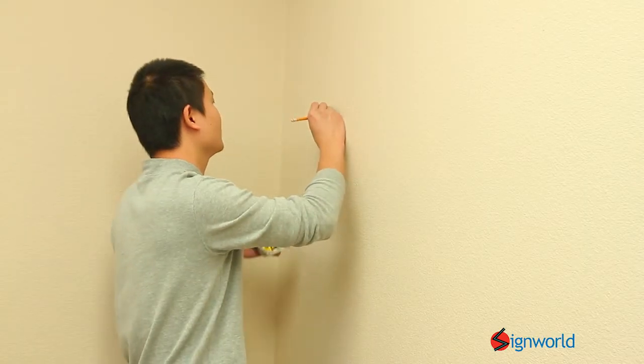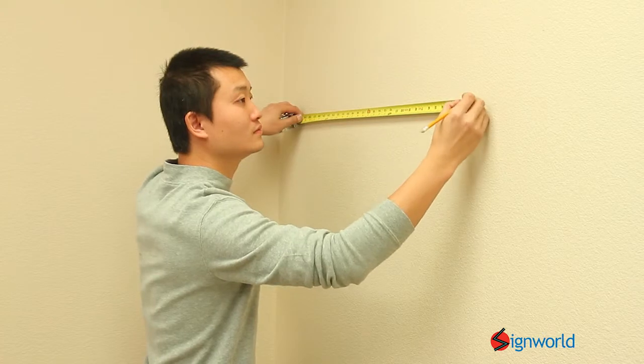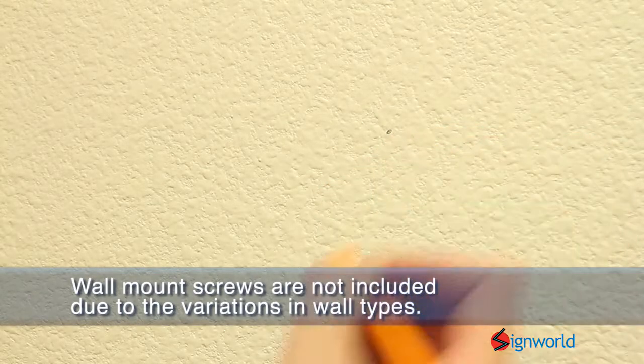Using the instructional diagram, measure the wall accordingly. Due to variations in wall materials, wall mount screws are not included.